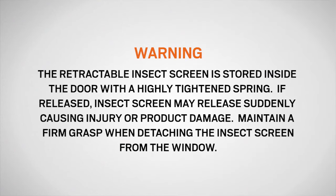The retractable insect screen is stored inside the door with a highly tightened spring and may release suddenly, causing injury or product damage. Maintain a firm grasp when detaching the insect screen from the window.